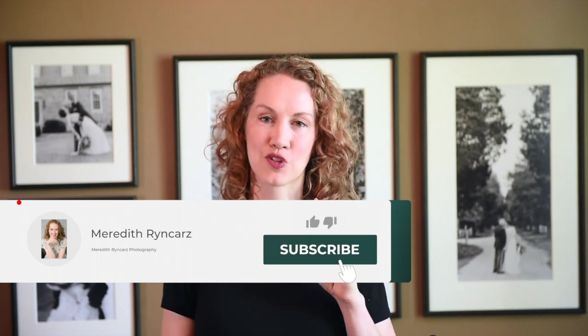Hi, my name is Meredith Rinkars with Meredith Rinkars Photography. If you are new to this channel and are interested in all things bridal tips and photography education, then make sure that you hit that subscribe button and that notification bell so that when new content comes out you get it.